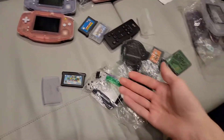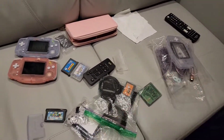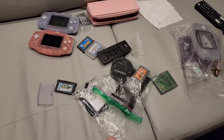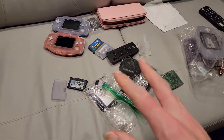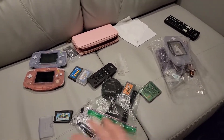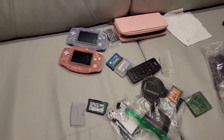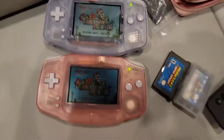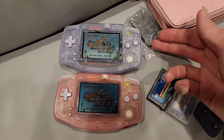I dug out my Game Boy Advance collection and my Game Boy Color collection and I'm just peering over my games like Scrooge McDuck. I jump into my games, admire all the labels, and see what I need to repair. But anyway, check this out.